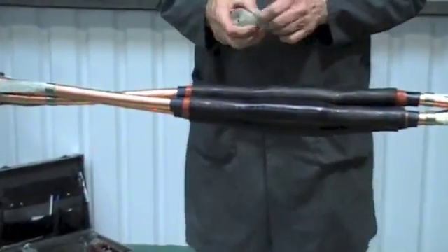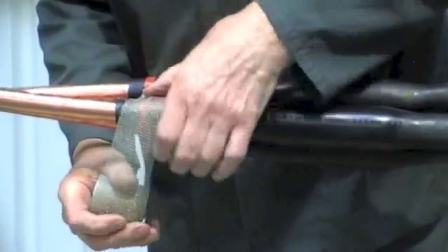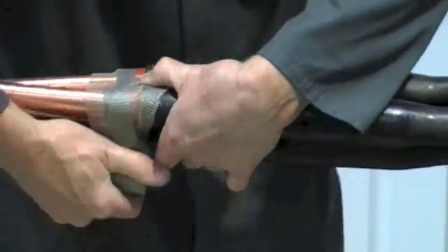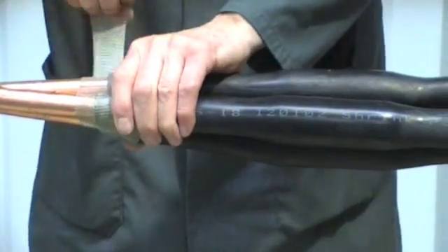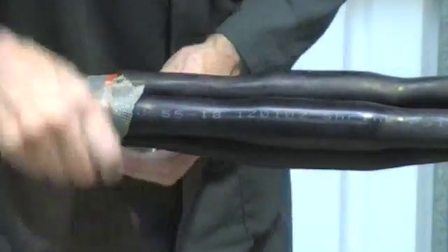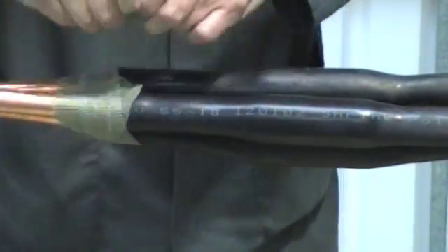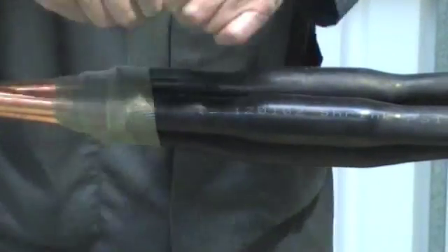Now take the copper screening mesh. Apply it around the copper tape screens and across the joint tubes with 50% overlap.